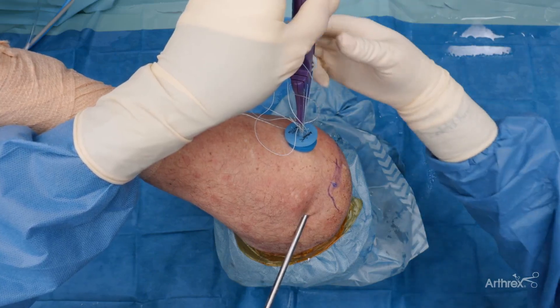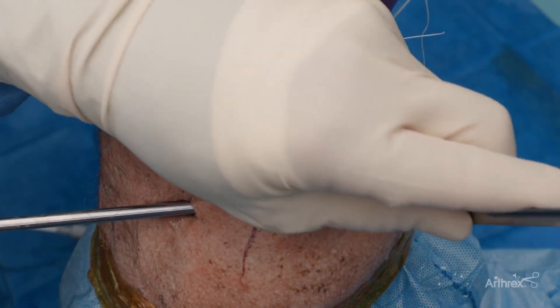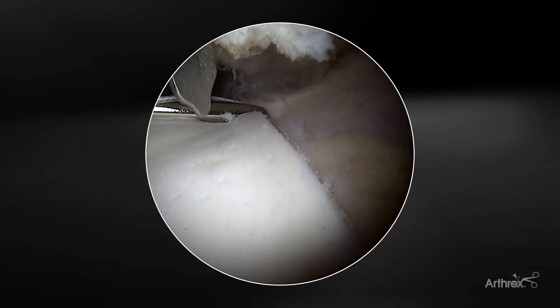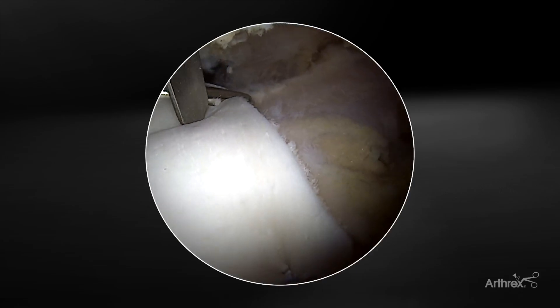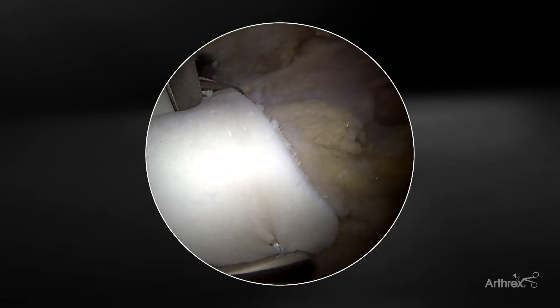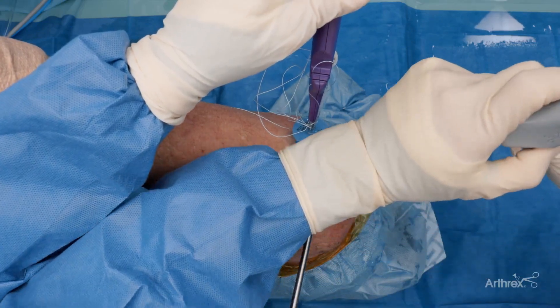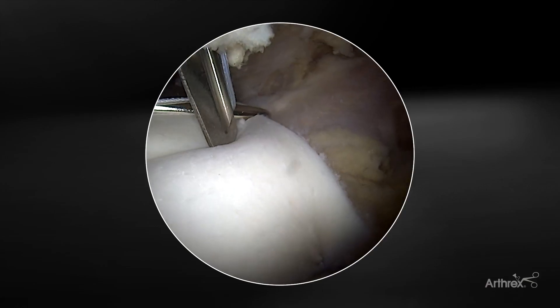I'll hold this against the rotator cuff. Once the graft is deployed to the graft spreader, I'll insert the skid off the lateral edge of the acromion. For my anterior fiber stitch RC I'm going to use the middle anchor placement right here — we have a good angle of approach to the graft. I like to use the skid for insertion of the RC because this avoids any soft tissue tangles.